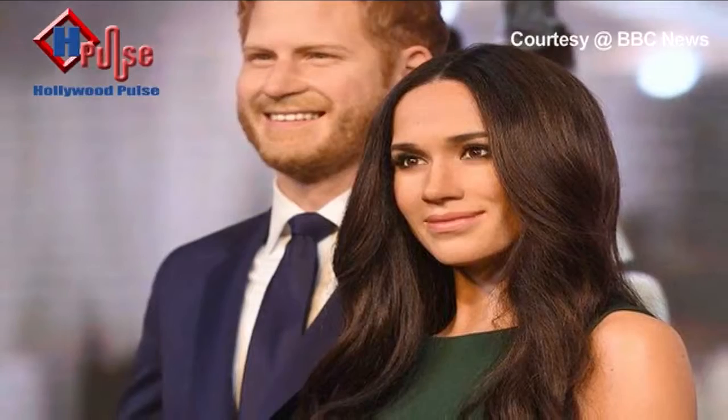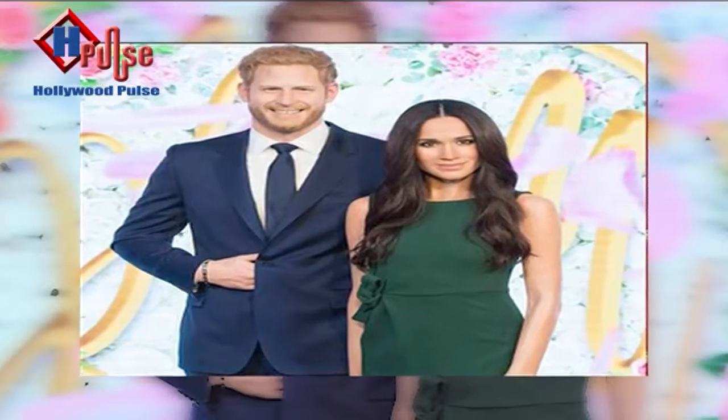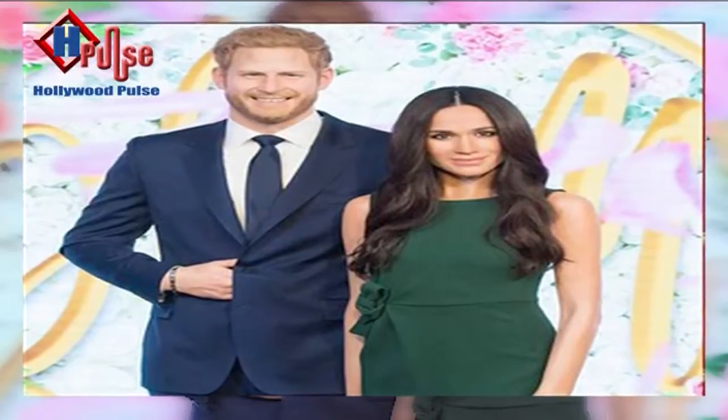Madame Tussauds has made statues of Meghan Markle and Prince Harry. Look at this picture. You may think that this is one of the pictures taken after their engagement interview, but in reality it's not — it's a wax statue.